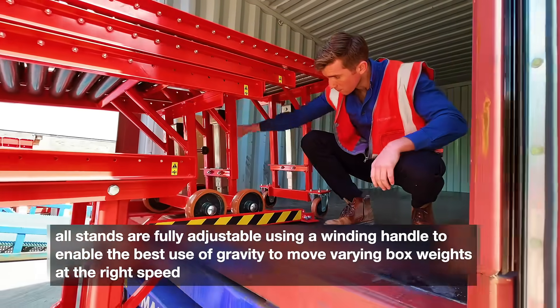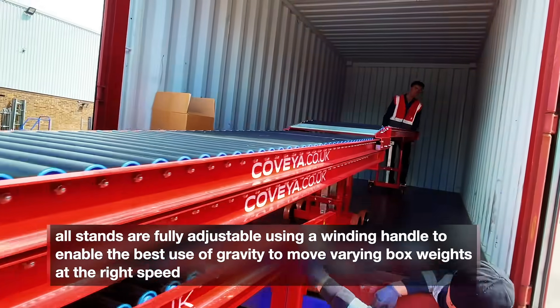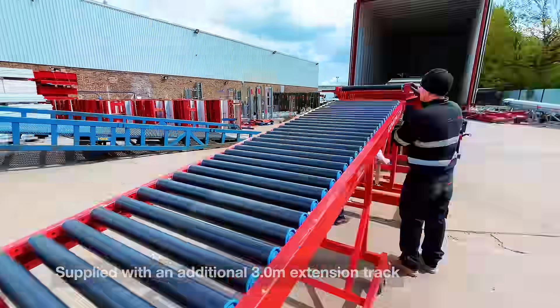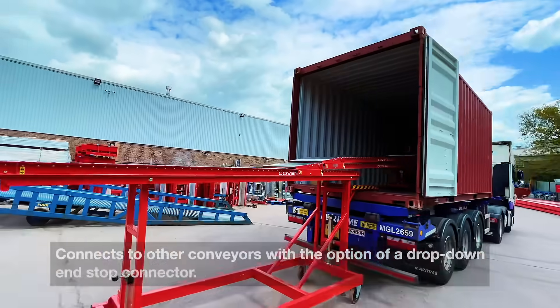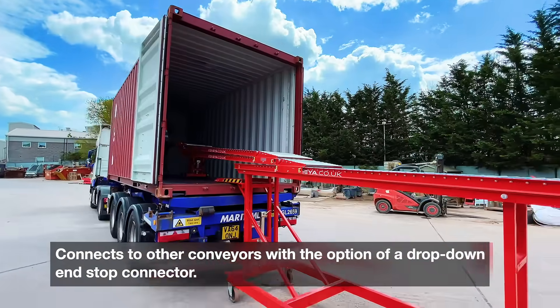All stands are fully adjustable using a winding handle to enable the best use of gravity to move varying box weights at the right speed. Supplied with an additional 3m long extension track to offload products to ground level. The conveyor connects to other conveyors with the option of a drop-down end stop connector.